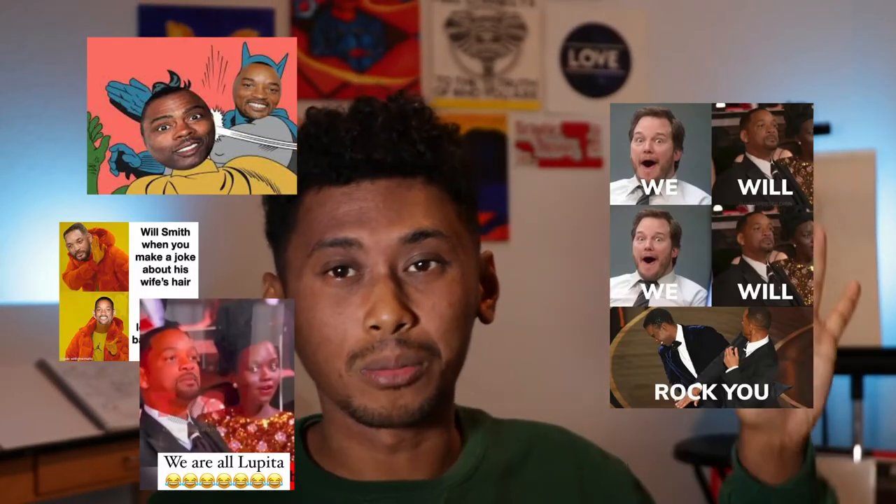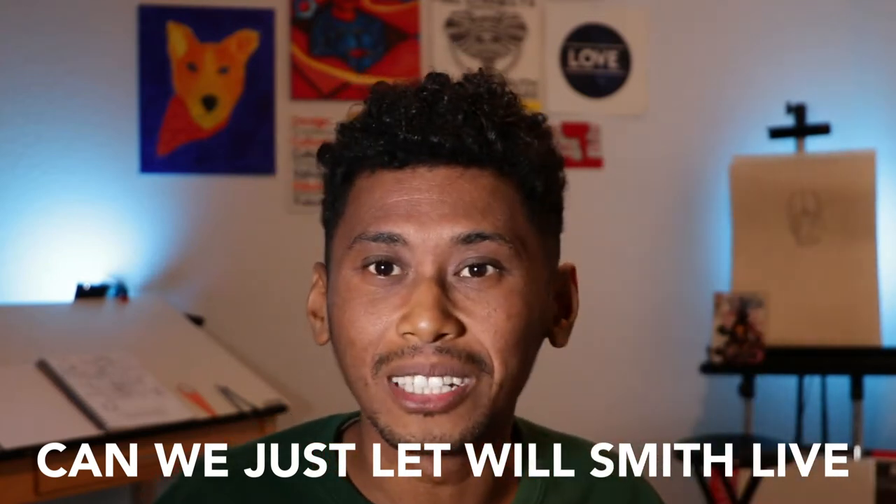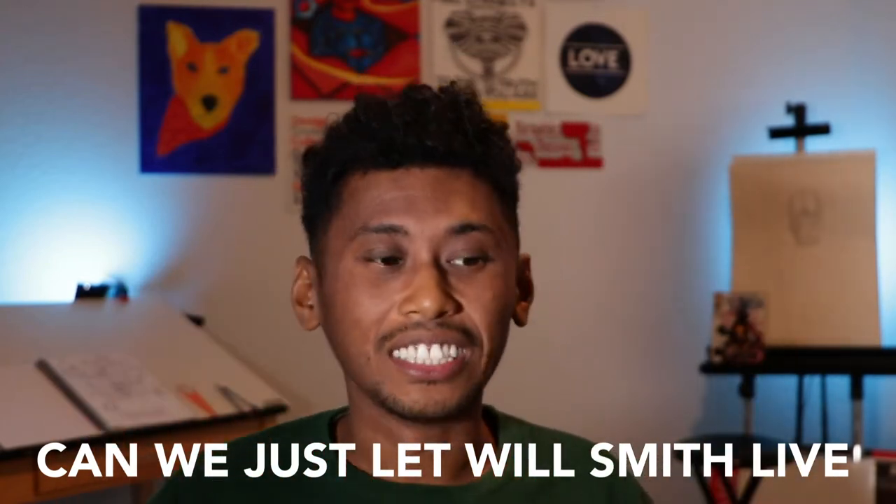I know, it's got a lot of drama and controversy surrounding this name, especially all that Oscars stuff. But let me tell you something — y'all been putting too much disrespect on my boy Will's name. I don't even want to hear it, honestly. I just want to paint it. So yeah, let's get going.